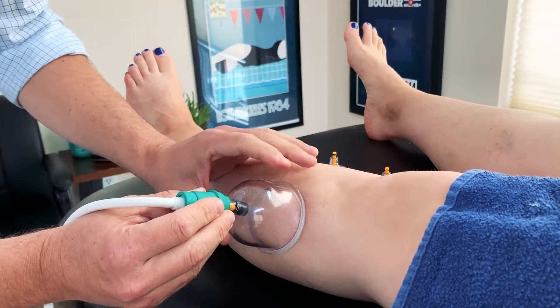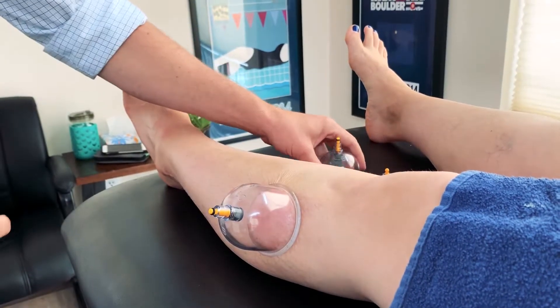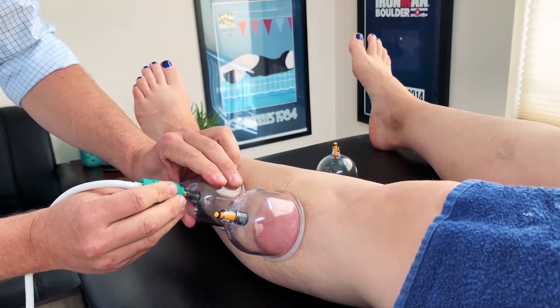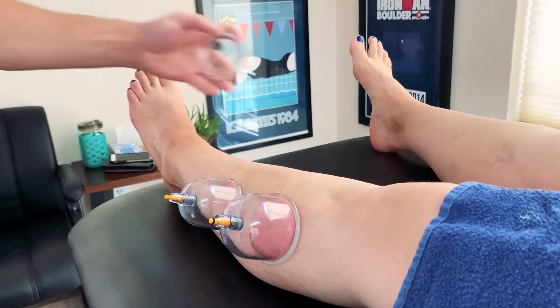We can effectively loosen that type of tissue and promote an advanced healing process by applying vacuum cupping. Cupping is often used in conjunction with Graston technique and dry needling to promote an advanced healing potential, not often experienced in classic chiropractic and physical therapy offices.